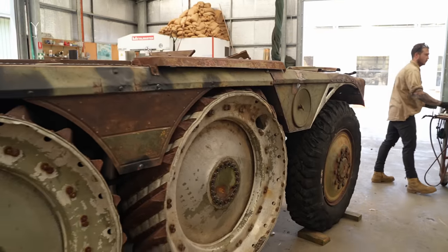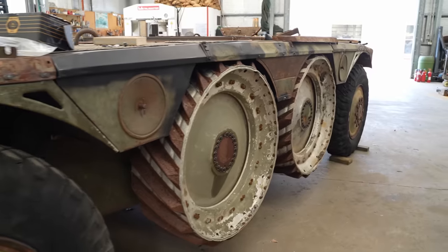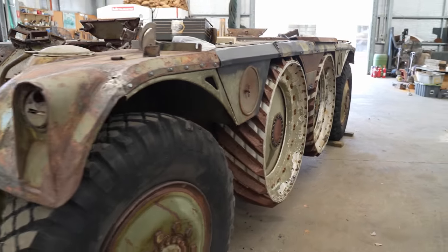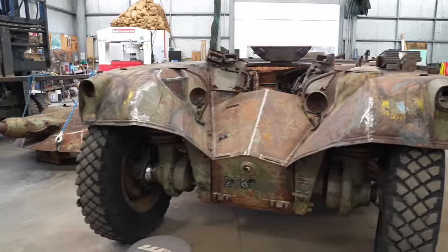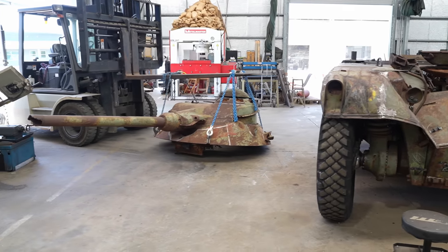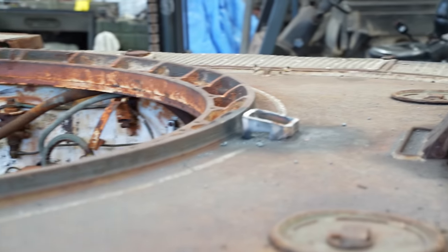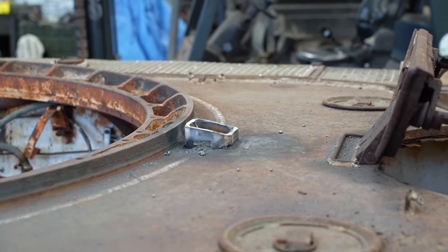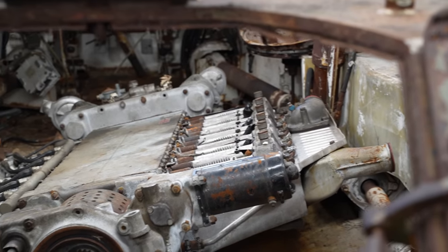With the rest of the aluminium wheels on, it's finally time to fit the turret. Since this vehicle didn't come with a turret ring, Jesse has welded on some box sections to hold the turret off the hull at the appropriate height. He'll also use these points to weld it in place. We've also put the engine and other spare parts in the hull for safe keeping.